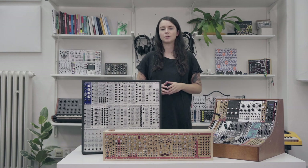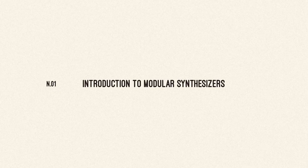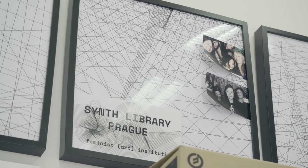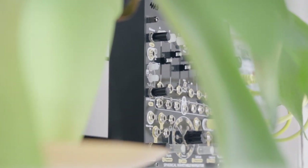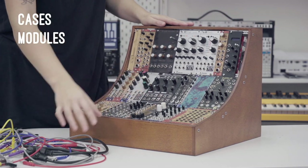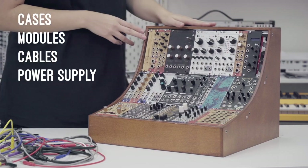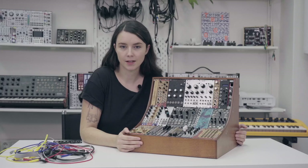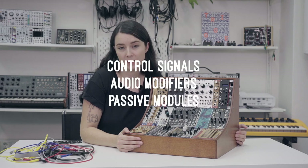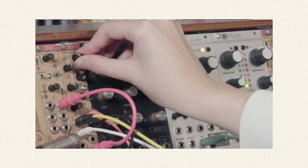In this mini-series I would like to show you what modular synths are and how to use and play them. In the first episode we will focus on something really basic such as cases, modules, cables, power supply, and also sound and sources of audio. In the second episode we will focus on control signals, audio modifiers, and passive modules. In the third episode we will do some patching and talk about tips and audio connectivity.